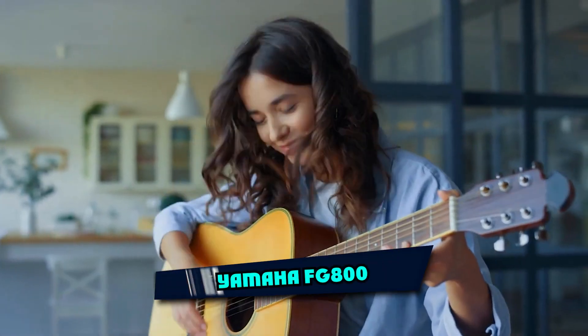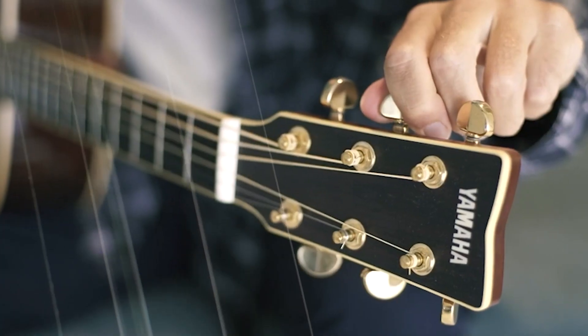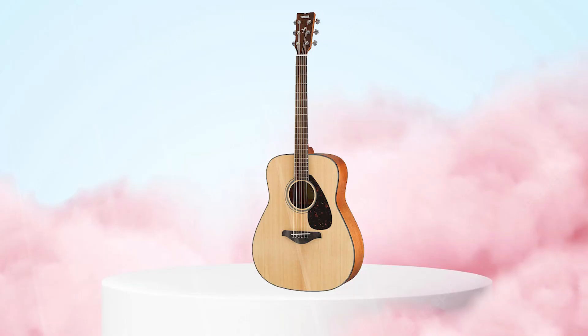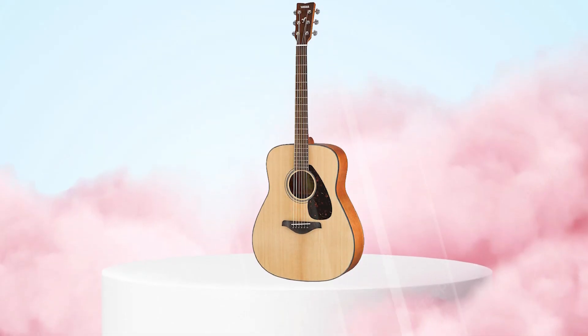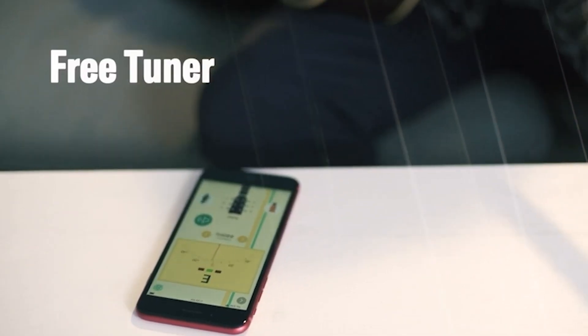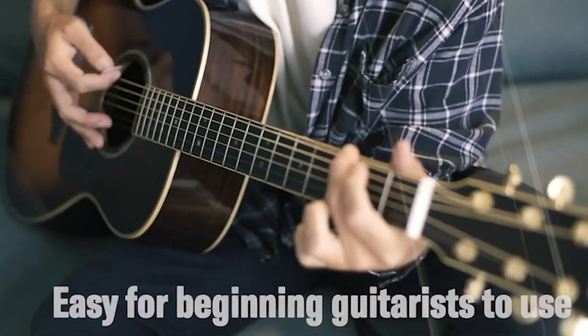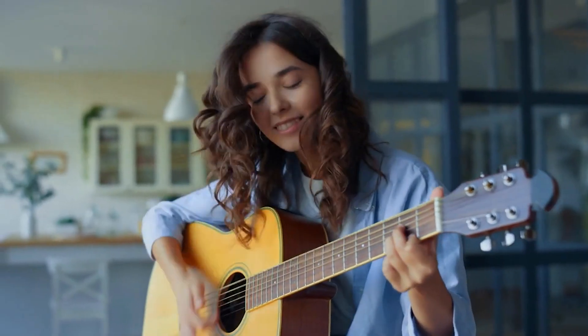The number three position is held by the Yamaha FG800. The Yamaha FG800 is a budget-friendly acoustic guitar that is well-suited for beginners and intermediate players. It features a solid spruce top and back and sides, which give it a balanced tone and good projection. The guitar has a traditional dreadnought shape and comes with a natural finish.